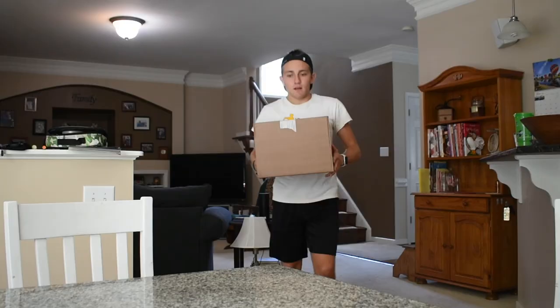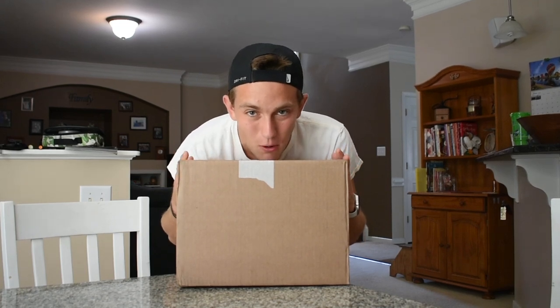Today is a very, very big day because the two pairs of shoes I ordered have finally come in. Within this box right here we have the Clifton 1s and the Clifton 5s. Let's go open them up.